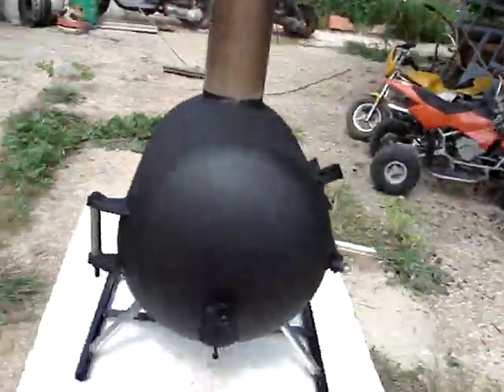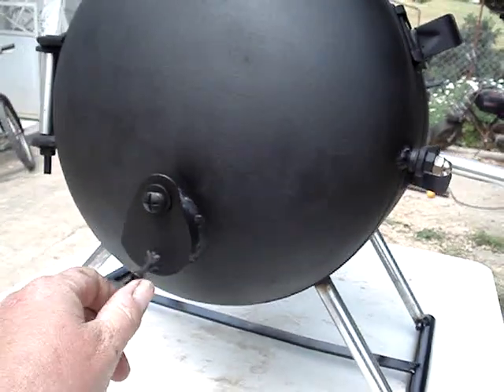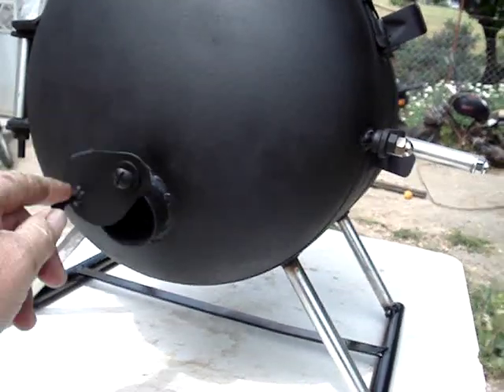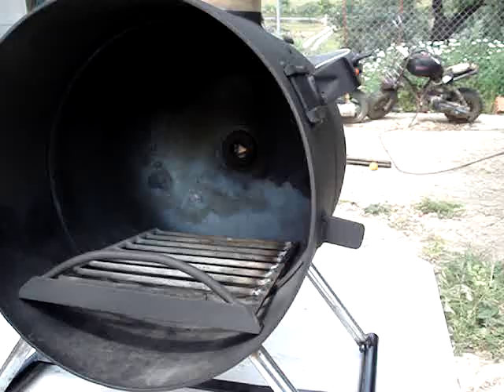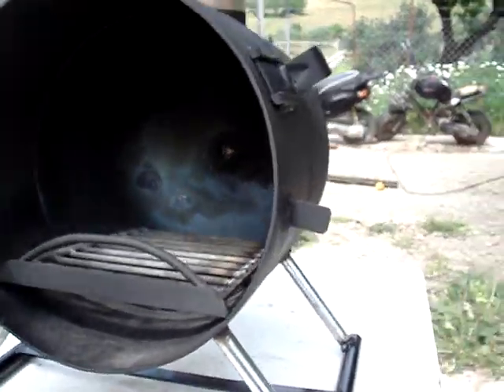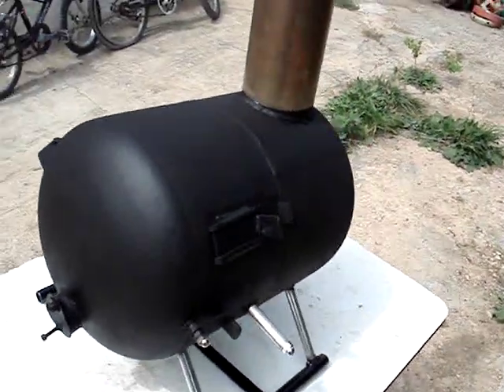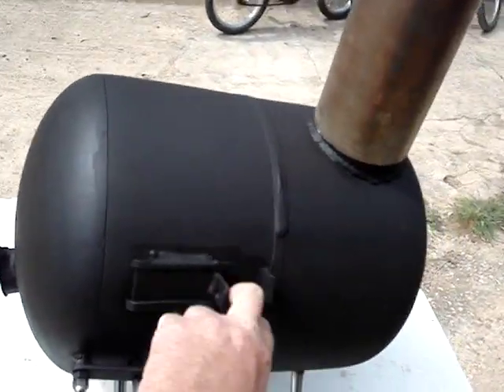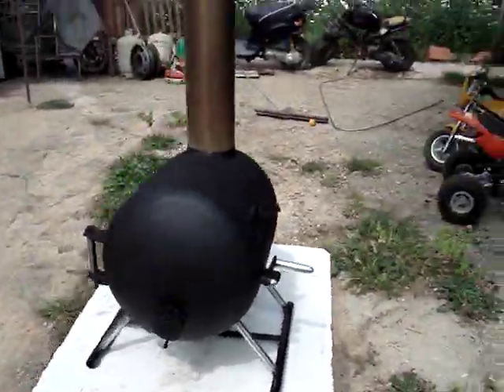It works very well with the new air valve setup that I showed in the previous video. It now has a grate — I think it's a grate out of another one from the video before — all ready to go. Just a quick one this time so you can see what it looks like finished. Thanks for looking again.